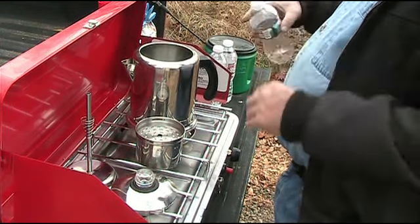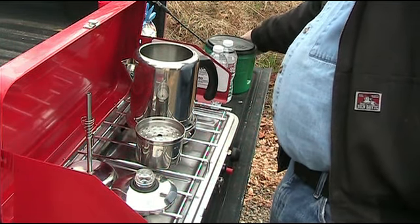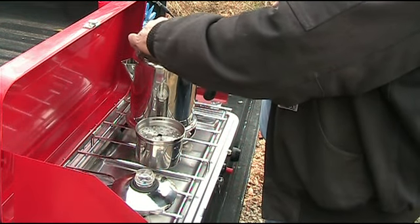When you add water, you need to make sure it's not so full as to hit the basket. So we'll put the percolator tube in so we can see the level.